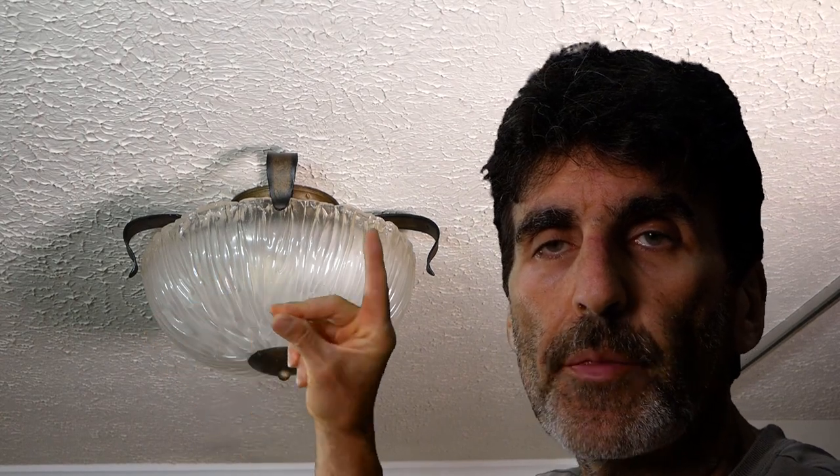In this video I'm going to show you how to take this ordinary light fixture and turn it into a ceiling fan just like that.